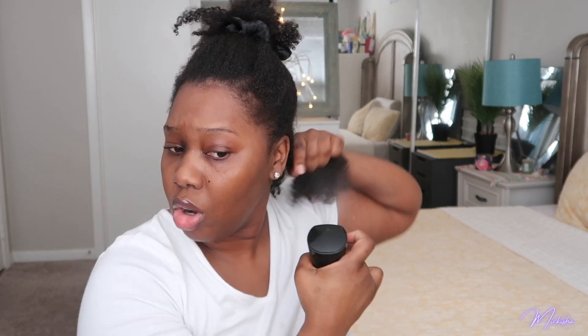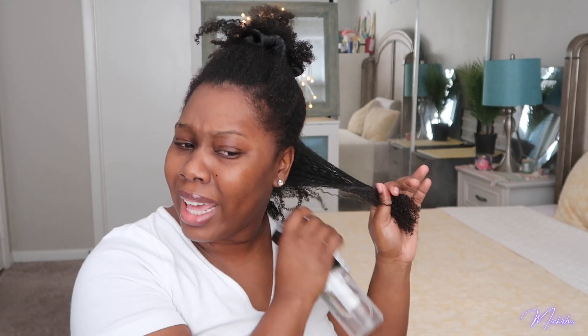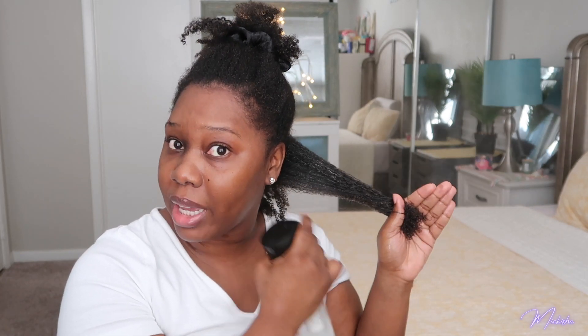This is just water — nothing but water in here — and I'm just using this to mist my hair. Whatever product I have in my hair already from my wash and go, I just use the water to reactivate it. Then I go ahead and start detangling. I started doing this process about six months ago before I wash my hair, and I realized I started getting less shedding and less tangling when I do it this way.